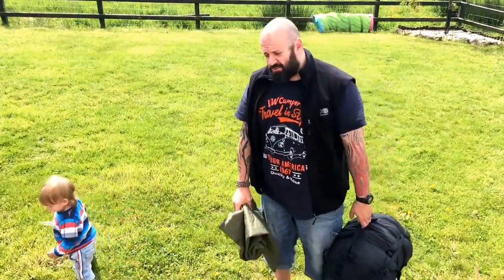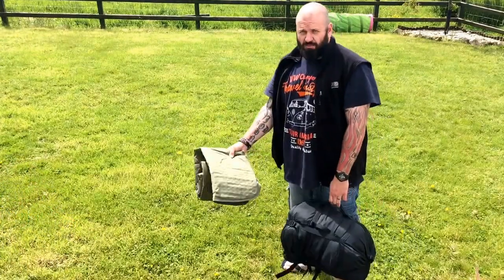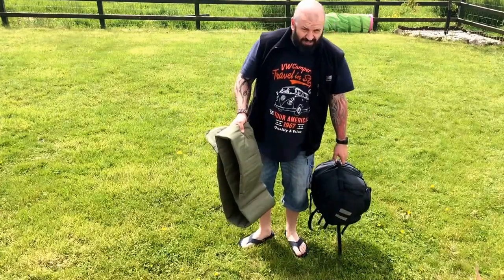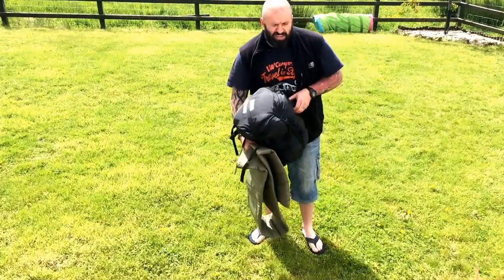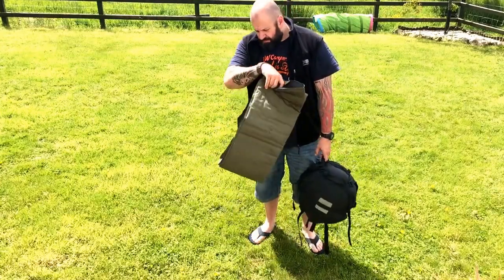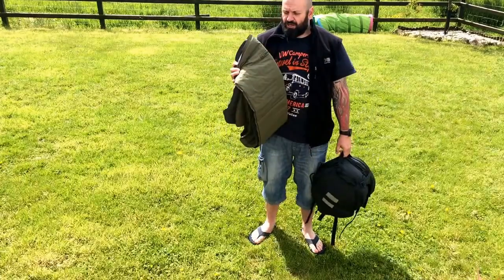Unfortunately I'm not getting out this weekend so it'll be next weekend I hope. My wife's had to work so I'm here watching the kids, but I thought because I had all this packed up I'd give it an air. I didn't want to keep it stuffed in my Bergen for another week, so I thought while I had her out I'd show you my...